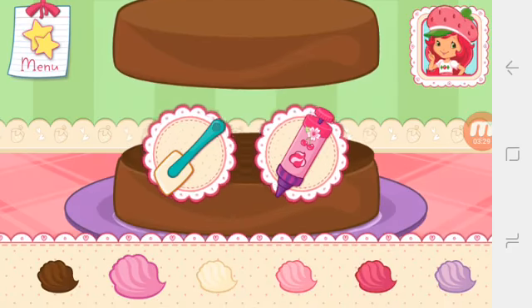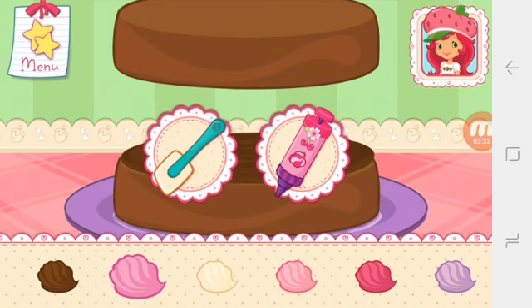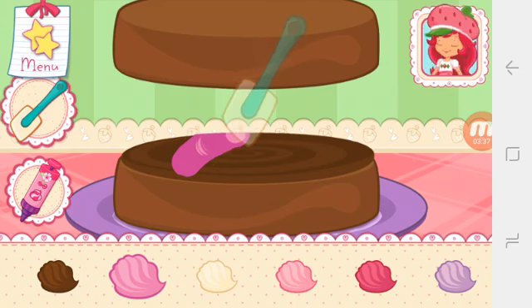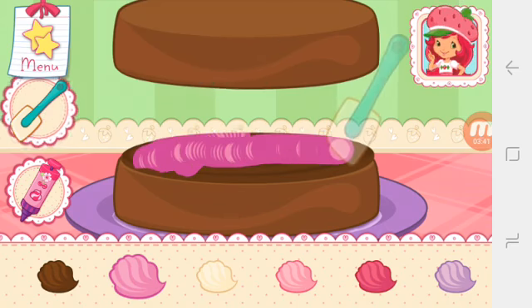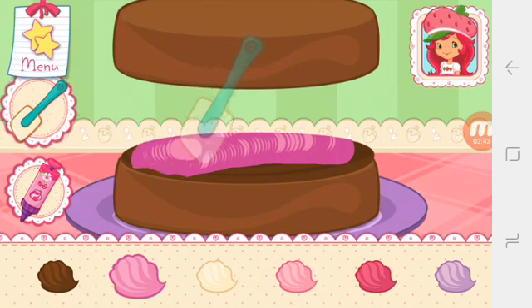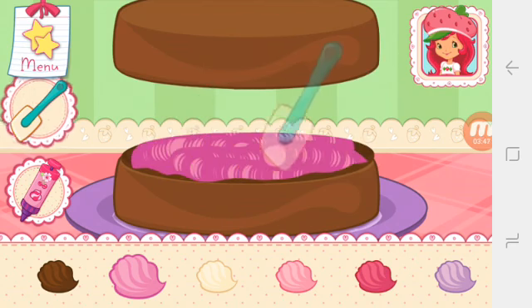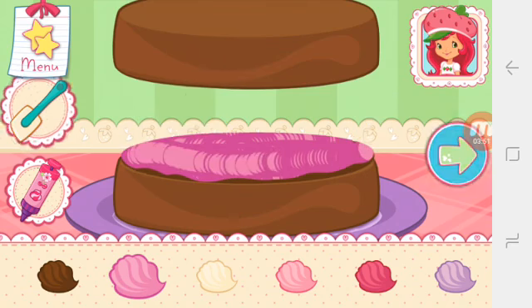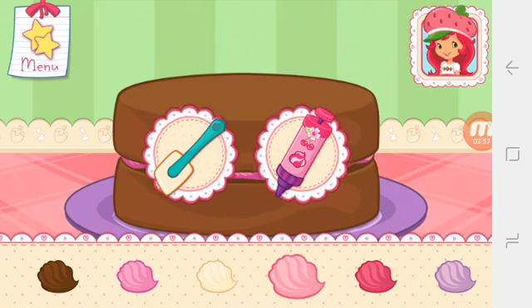You can be more precise with Cherry Jam's icing press. Spread icing over the bottom layer. Icing will melt if it's spread on the cake before the cake has cooled. Now spread icing over the top of the cake. Use as many colors as you'd like.